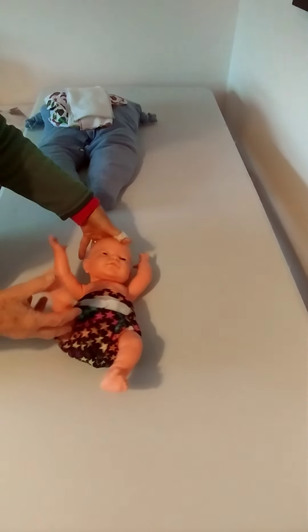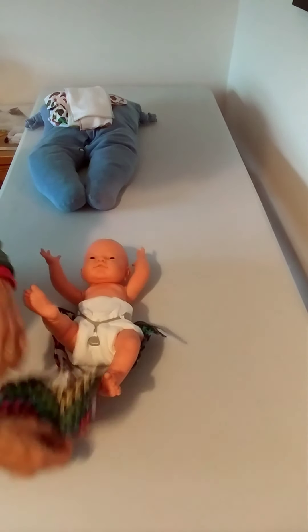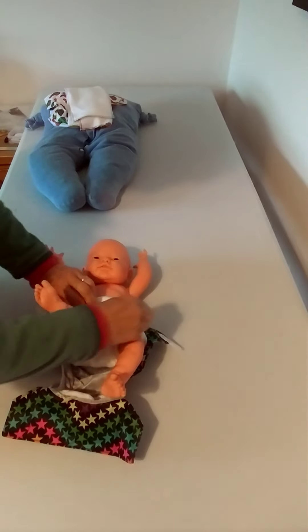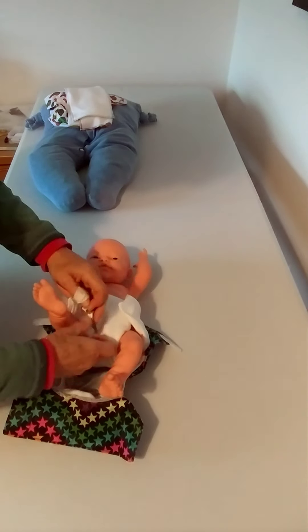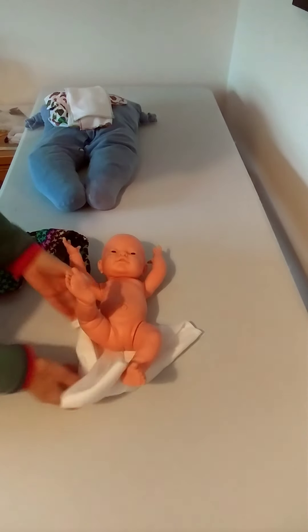And there we are - muslin square on a newborn, three different ways. There are probably lots more but those are my three favourite ways to use it. Now on a bigger baby, a muslin square would not be nearly absorbent enough, so you will need some additional absorbency.